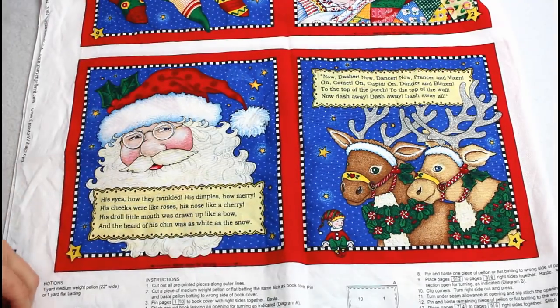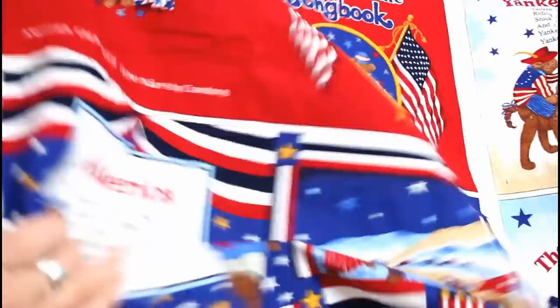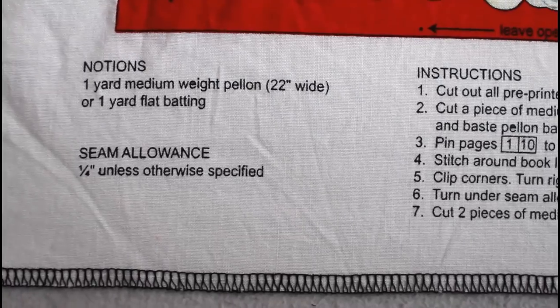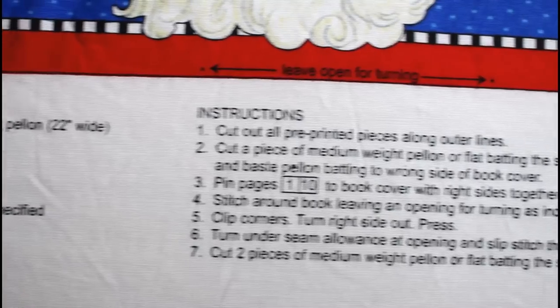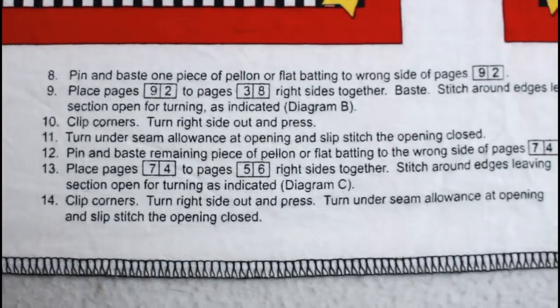The two panels I have are a Night Before Christmas Mary Englebright book as well as a Patriotic Bear book, which is the one that I'll be showing how to make today. The panels come with all of the page spreads already printed with the seam allowances included as well as the instructions for how to sew them together.